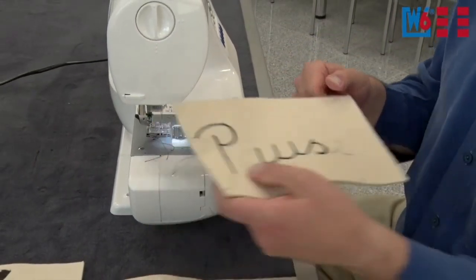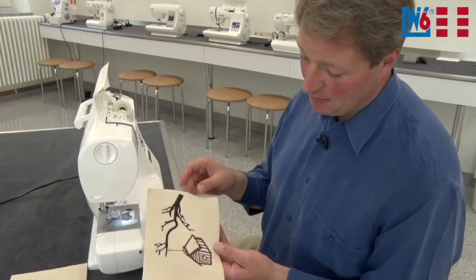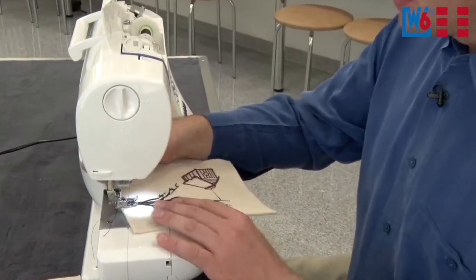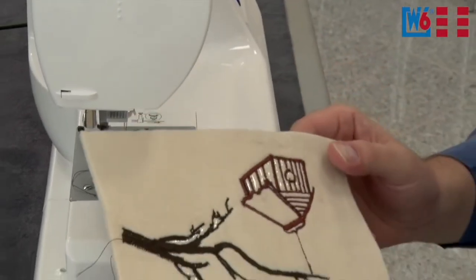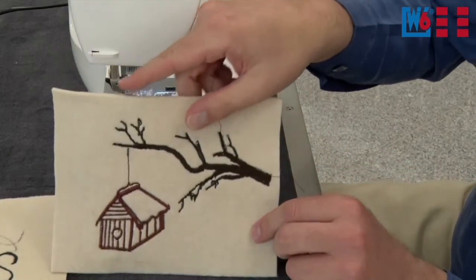Works really well. Of course if you are feeling really creative, you can paint actual pictures — birdhouse with a branch. Just position your fabric and off you go. It's best to draw the lines on your fabric beforehand, and then you can do something like that perfectly.